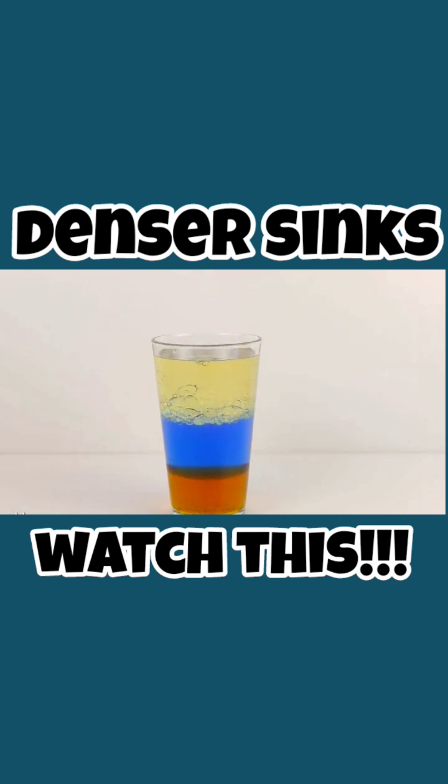These liquids separate out into different layers because they're different densities and they don't mix. The syrup has the highest density so it sits on the bottom, and the oil, which has the lowest density, rises to the top.